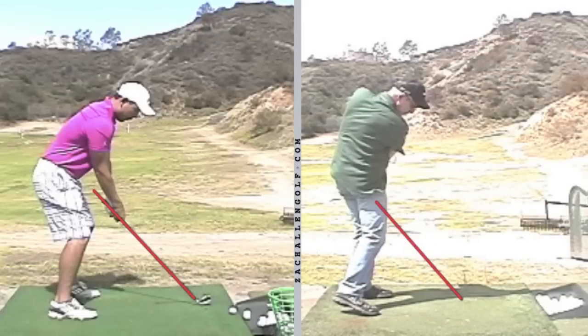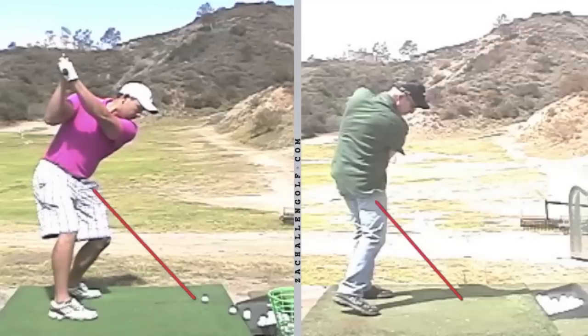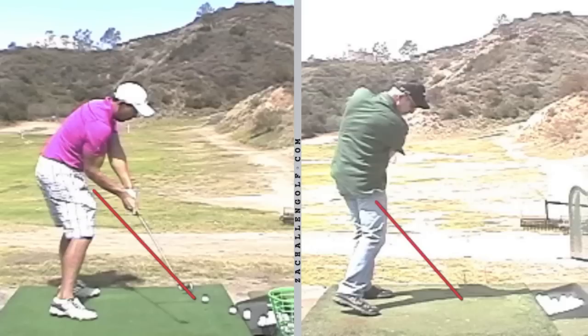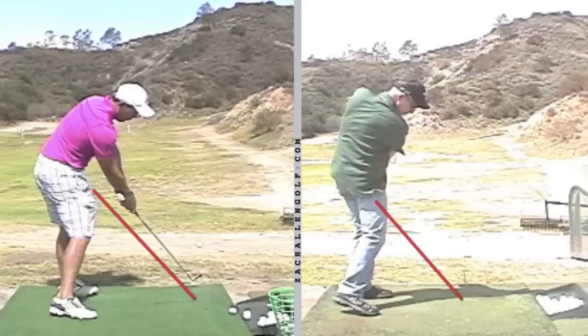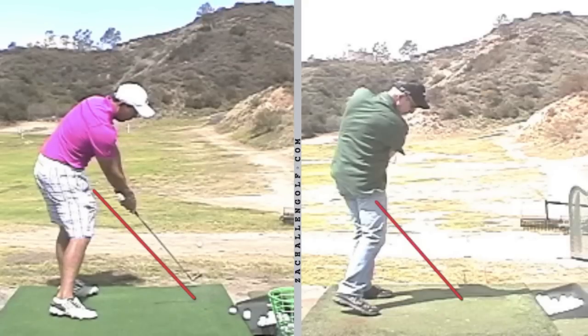On the left here is a professional I teach who is a very good ball striker but does sometimes struggle with his longer clubs and driver accuracy. Even in the pro ranks, his hands and arms aren't quite close enough to his right thigh as he gets down into the hitting area. While he's hitting the ball very far, it's not always as consistent as we'd like to see.